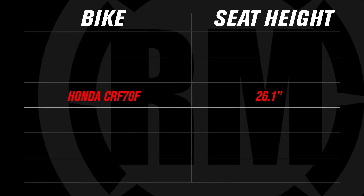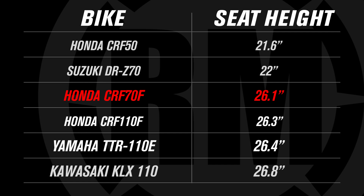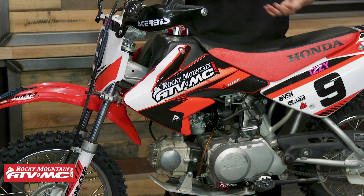The CRF70F seat height is 26.1 inches. When you compare that to other bikes, that's 4.5 inches taller than the CRF50 and about 4 inches taller than the DRZ70 coming from Suzuki. Interestingly, when you compare it to the 110 from Honda, Yamaha, Suzuki, and Kawasaki, it's actually about the same height. A couple of differences between this and the 110 from Honda that we like: the CRF70F is actually a little bit lighter, and also the suspension on the 70 is sprung lighter. For younger, lighter riders, the suspension on the 70 — especially with the shock — is just a little more absorbent, soaking up those smaller bumps a bit easier and making it more comfortable to ride.